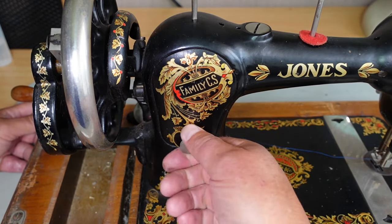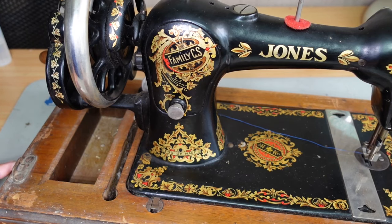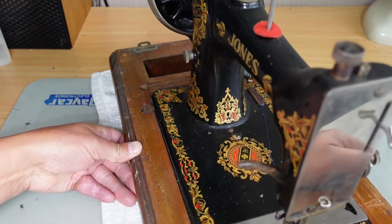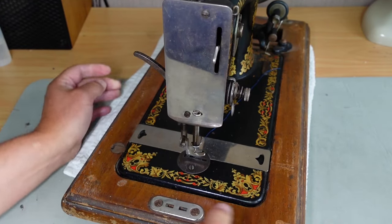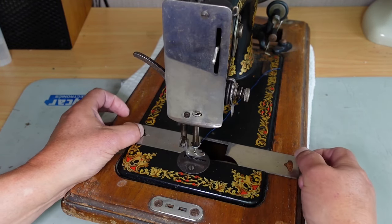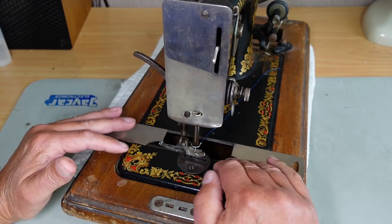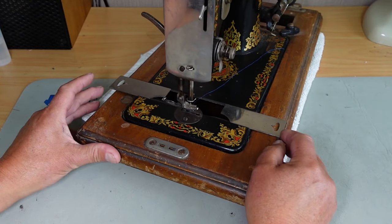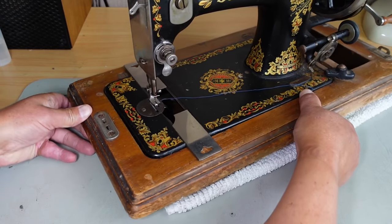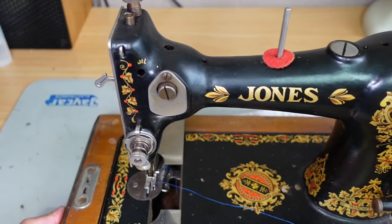That screw there is very tight — I need to have a look at that. English made, Manchester England. So yeah, Jones — obviously English made. Couple of screws here to get the face plate off. Let's check the slides — that one's sliding nicely, and that one is as well. You can tell the machine's been fairly well looked after and stored correctly; there's no rust or oxidisation or anything like that around. Yeah, it's been well stored, probably in a cosy house.